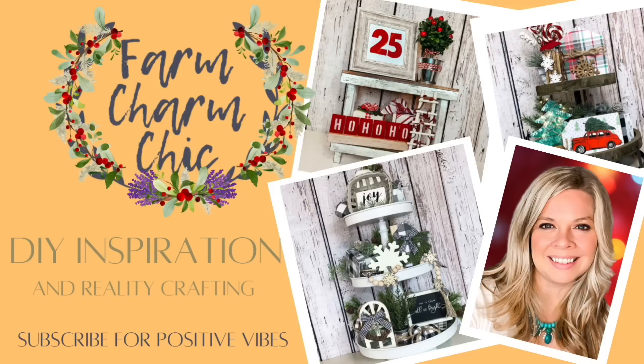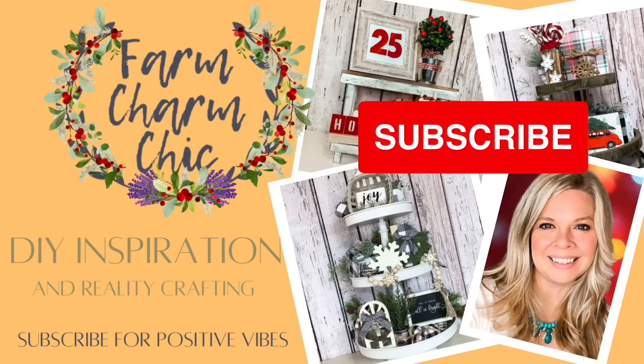Hey guys, welcome to Farm Charm Chic, I'm Emily. In today's episode I am showing you DIYs to style three different holiday themed tiered trays. These DIYs are simple, anyone can do them, so I hope that you enjoy them.